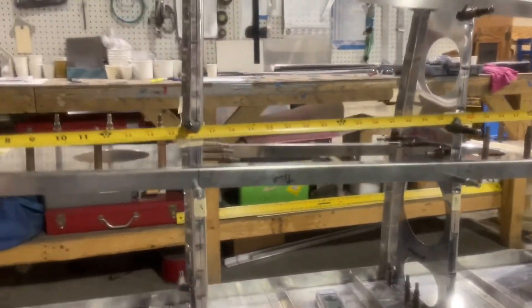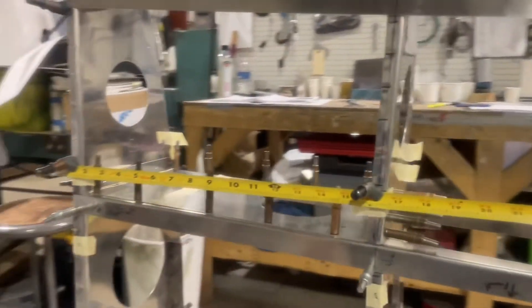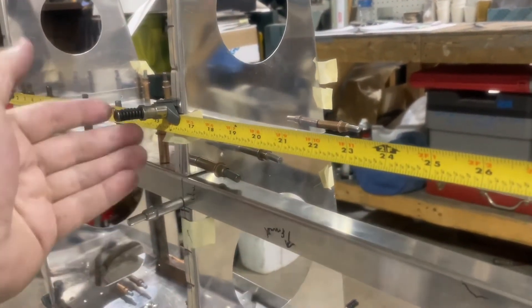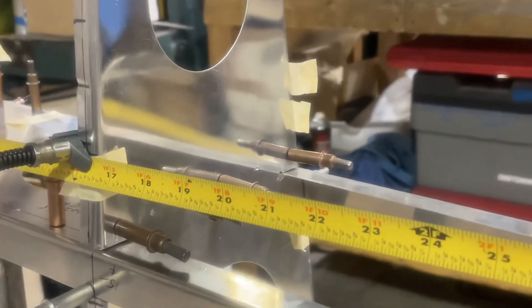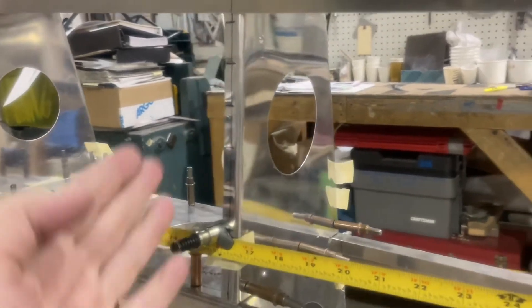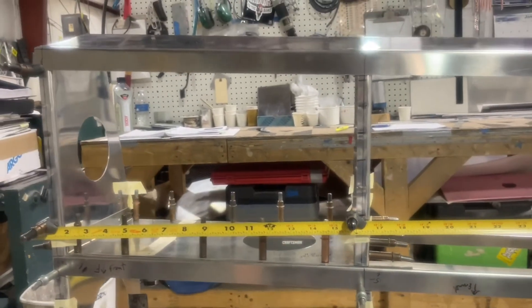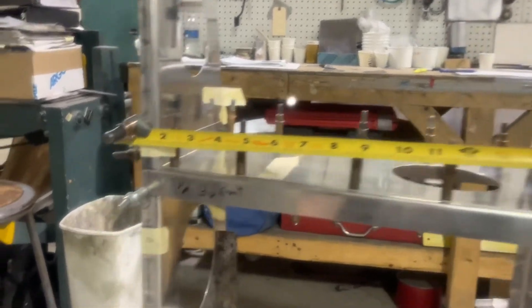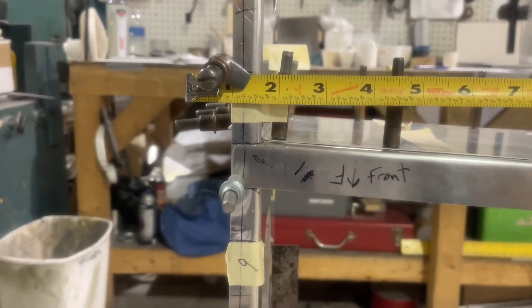Ribs number two through six have flex in them, and the reason they have flex is because they're notched for the stringers, which allows some bend. You can see where the hole is on the other side — the problem is it allows these to flex forward and backward. As I was trying to put the spar on I noticed I couldn't maintain square because everything kept shifting. The clecos helped. Over here I'm finding that burning an inch on my tape actually helps quite a bit — burn an inch, cleco-clamped that in place so I could keep my tape measure where it needs to be.